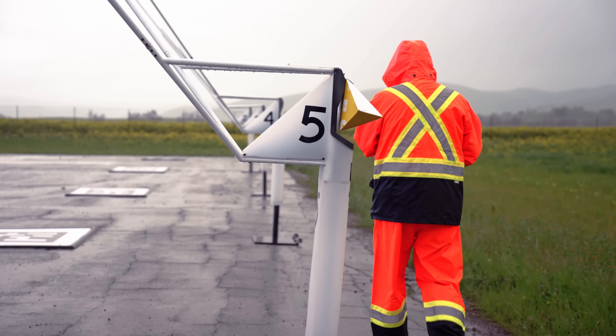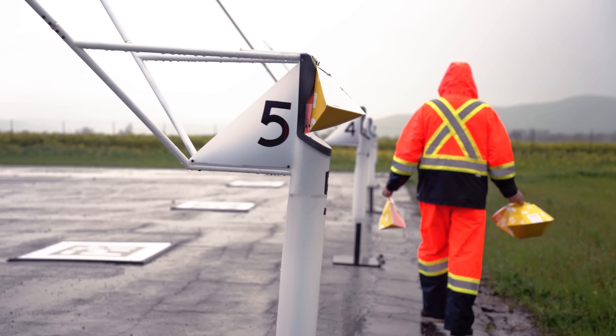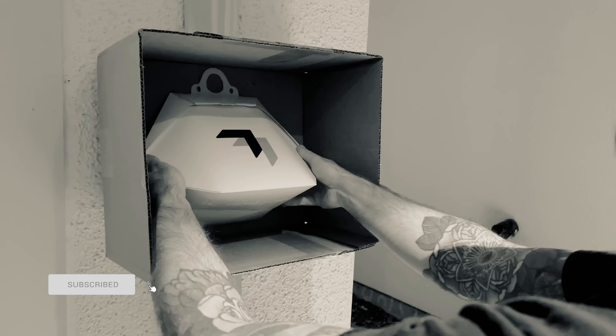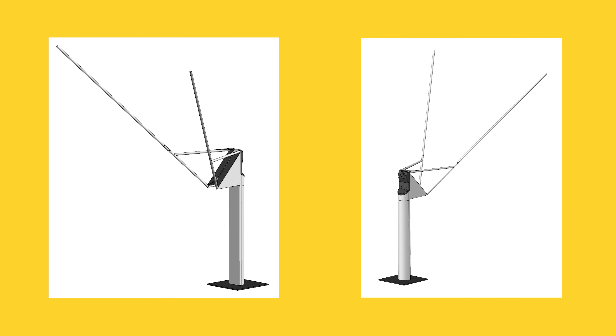From that feedback, we could use their questions and their assumptions — the ways that they used the autoloader in ways that we didn't expect — to then leverage industrial design, form studies, color, and indicators in order to design a product that is much more intuitive and much more in line with other mental models that people have with curbside pickup.